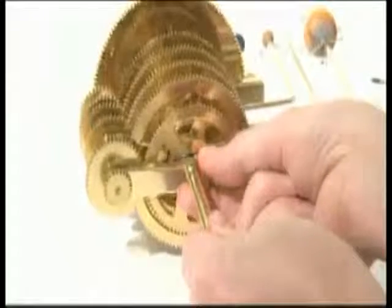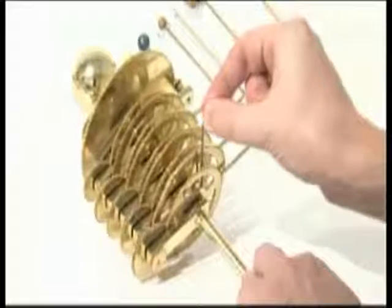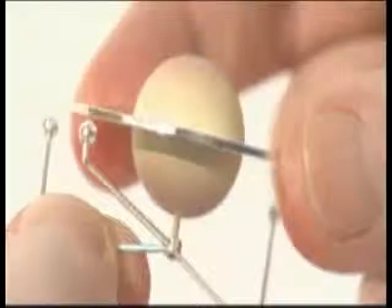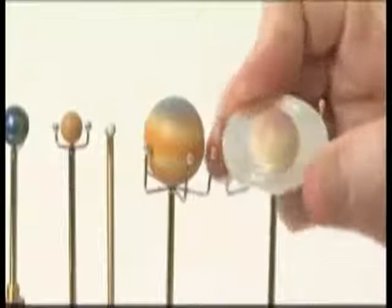Add the small gear sandwich, mesh the gears and lock the collar with an M3G grub screw. Lock the Saturn support arm into the side of the collar with an M3G grub screw. Push the pin of planet Saturn through the collar of its moons into the top of the vertical support arm. Phase 6 is now complete.